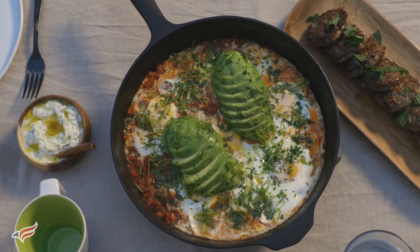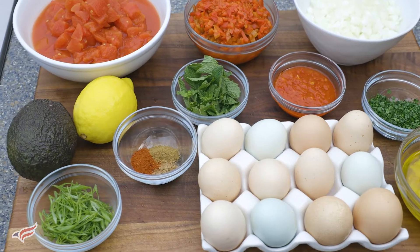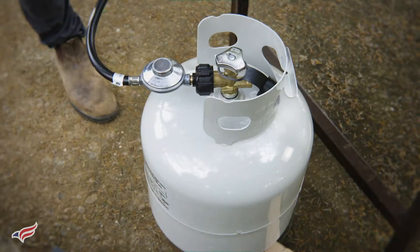It's a classic North African dish with a stew of tomatoes, roasted peppers, harissa, and finished with some poached eggs. Alongside that, I'm going to serve some lamb sausage, grilled bread, and some tzatziki. So let's get started.